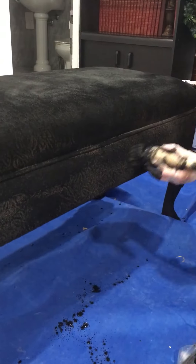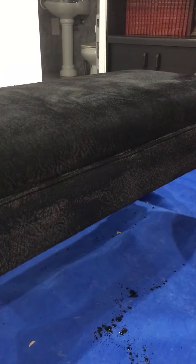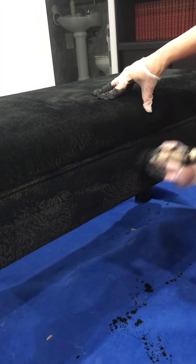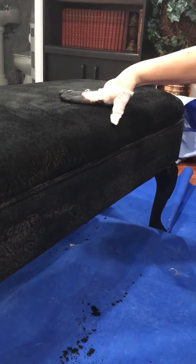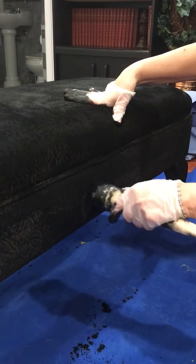Water, water. Soak it. And now here's our paint. This is where we twirl a bit, because we go into the fabric.